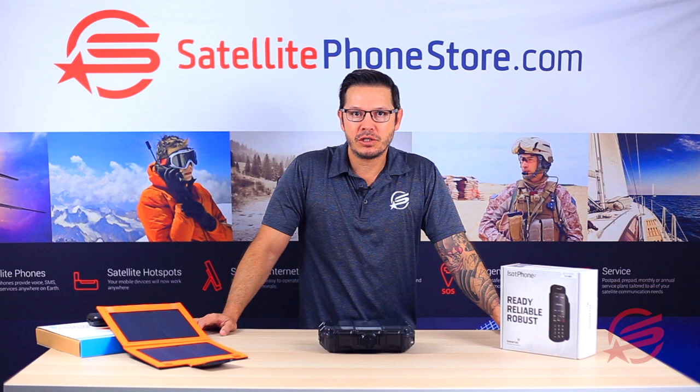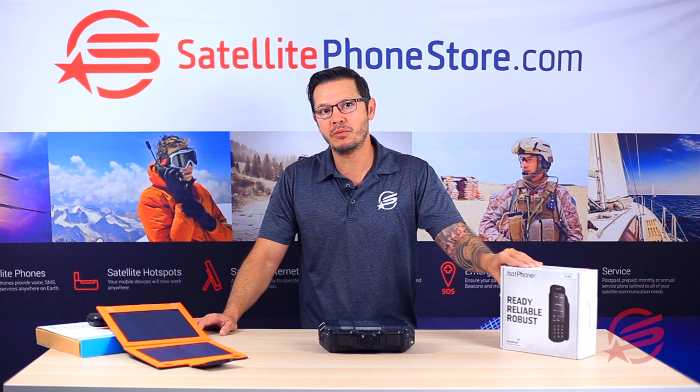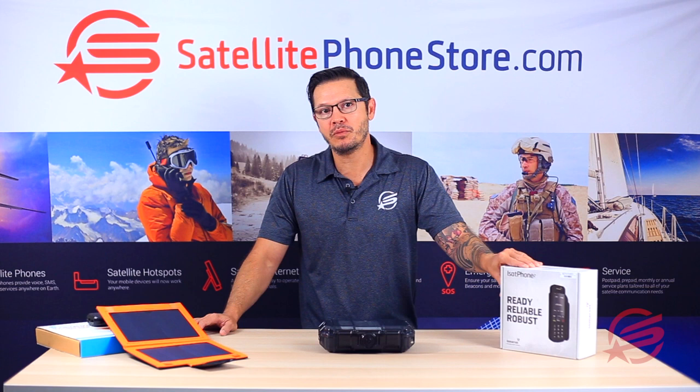All right, this concludes our demonstration and instructional video. I hope this makes your experience renting the iSat Phone 2 more pleasurable and more effective. My name is Barry with Satellite Phone Store and we thank you for your business.